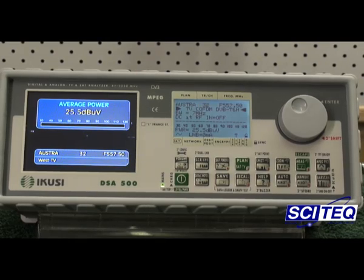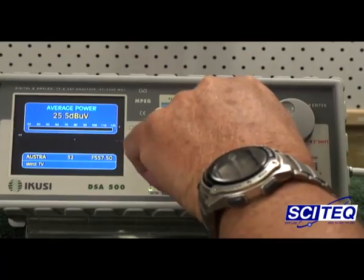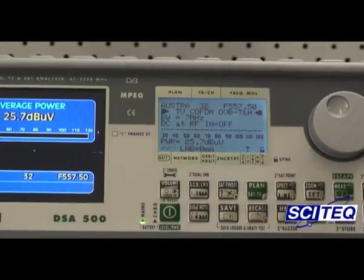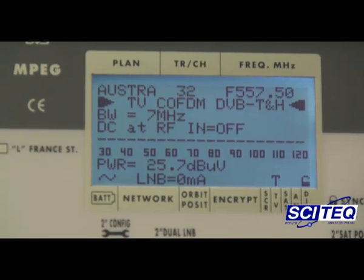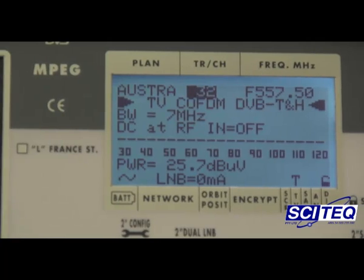So you should be able to see on the screen now not the signal strength, but the frequency — the COFDM frequency — 7 MHz channels, and the signal power level of 25.7 dB microvolts, which most TVs would not even lock onto. The signal meter itself is having trouble locking onto it.